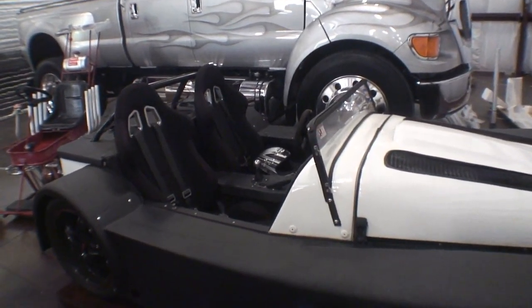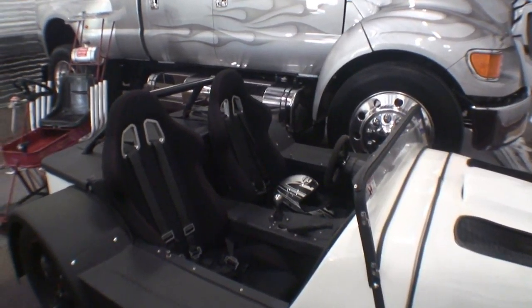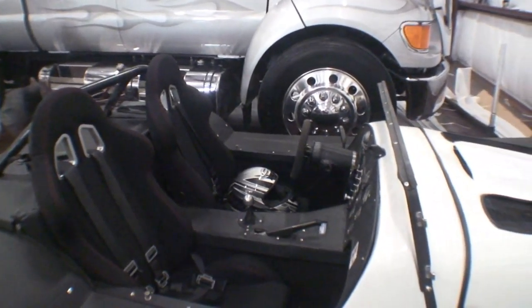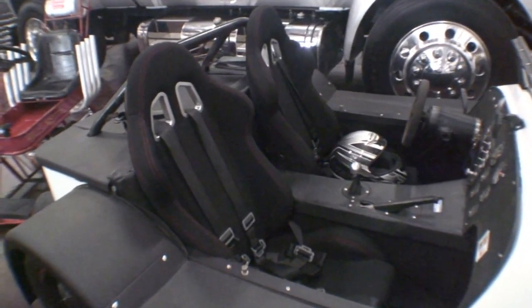It's like driving the Atom — very similar to an Atom. Well, not exactly like the Atom, but just no top or anything. It's, once again, a minimalistic type of car. And it's another go-fast car. Definitely go-fast.